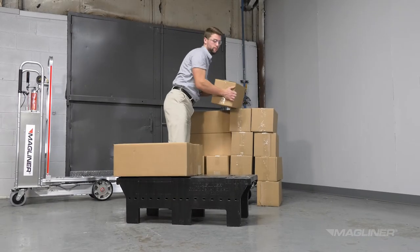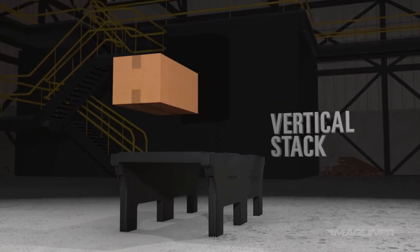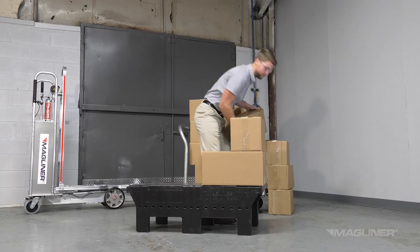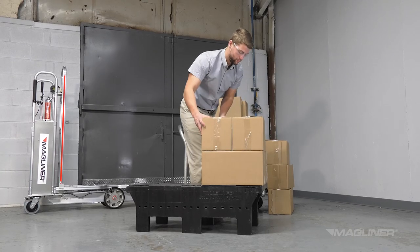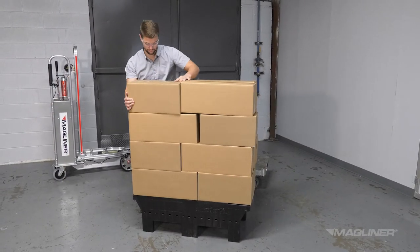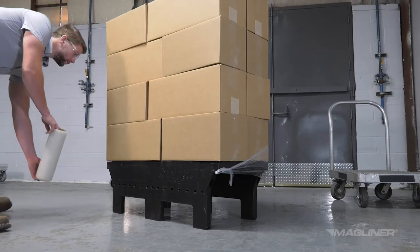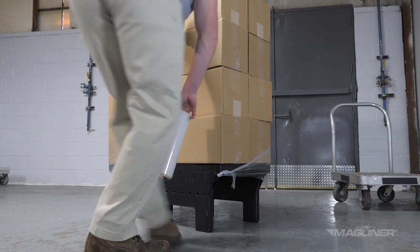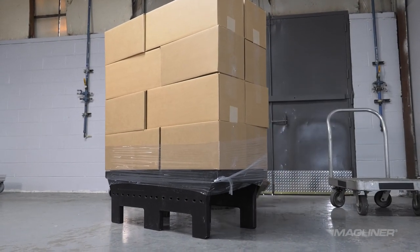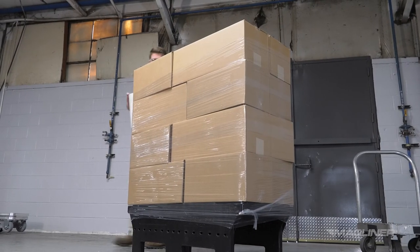When building loads onto the pallet, a common method is to load SKUs in horizontal layers; another method is to load SKUs in vertical stacks. The maximum stacking height for all models is 50 inches. However, never stack a load higher than the user's line of vision when lifted by a CoolLift. When securing the load to the pallet, secure a section of the shrink wrap to one of the shrink wrap catches on any pallet corner. When wrapping the loaded pallet, be sure that the plastic wraps both around the load and the pallet, preventing the product from falling off when the pallet is moving.